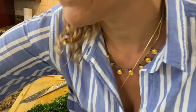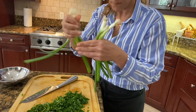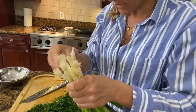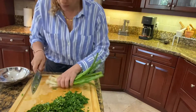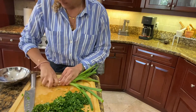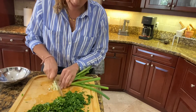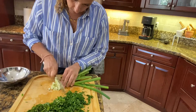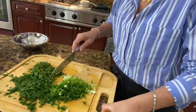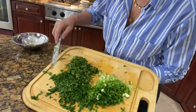Then we're gonna go for the scallions. Put them all together with the little heads and then just chop all the heads at the same time — let's try to save some time. We're gonna go with the scallions, also thin. You have your grated zucchini and a cup and a half of chopped scallions, finely chopped parsley, and the mint.